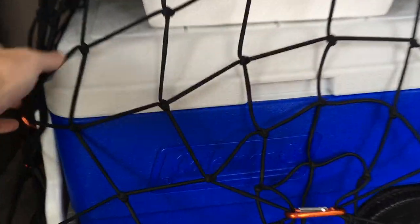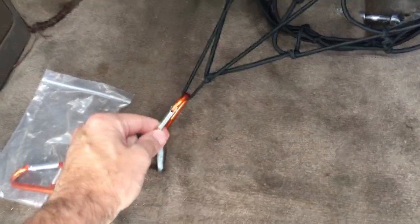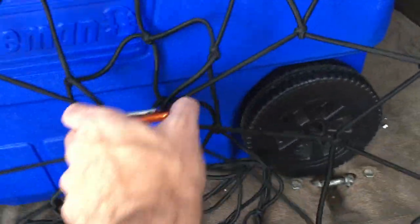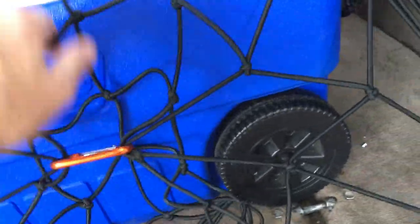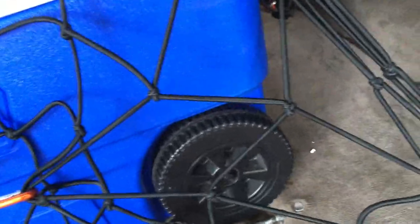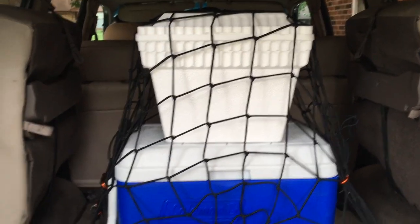I've used the factory tie-downs and hooked the net onto the corner, and did that on all four sides. Then I took up slack with other carabiners to tighten things up. I may tighten it up a little more — we'll see how it goes. Hopefully this will keep everything secure and keep it from falling over. I'm going to go on a little test drive and see if when I come back it's still in the same form.